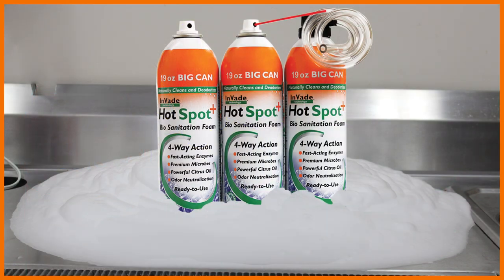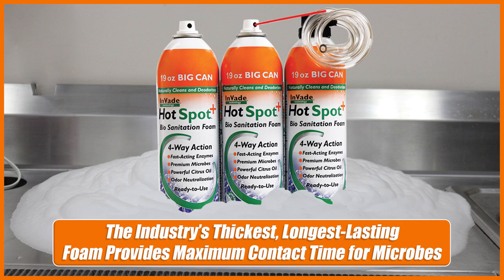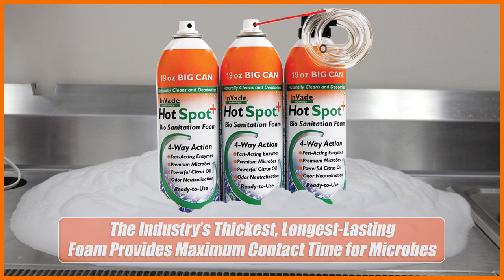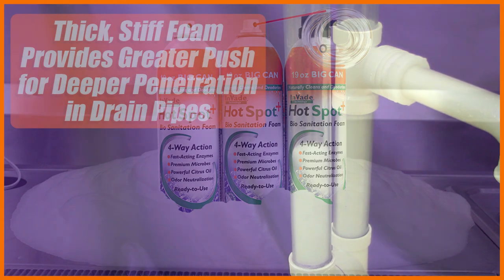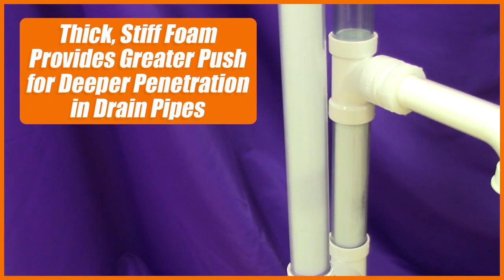Hotspot Plus delivers the industry's thickest, longest-lasting foam, providing maximum contact time for the microbes to go to work. The thicker, stiffer foam also provides greater push for deeper penetration down drain line pipes.